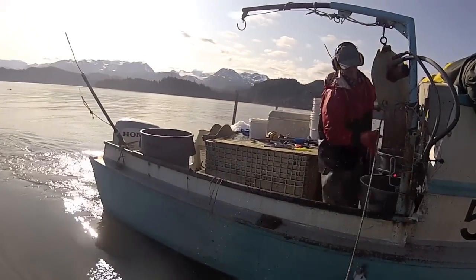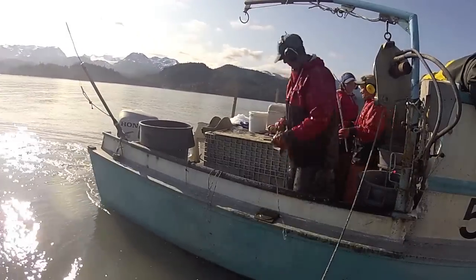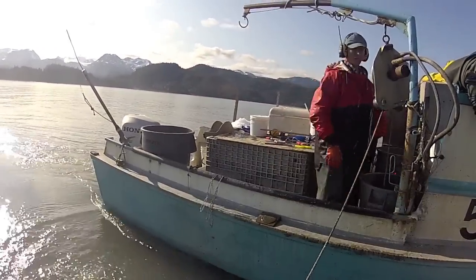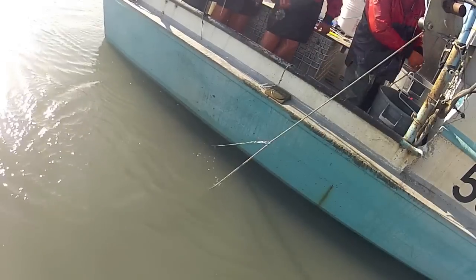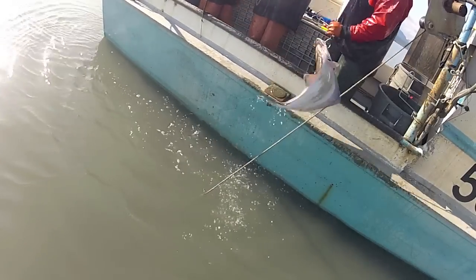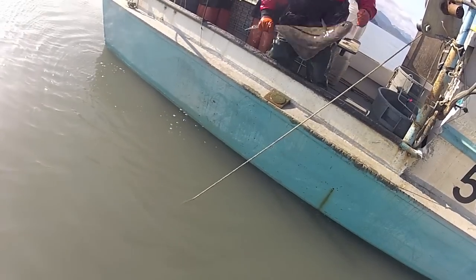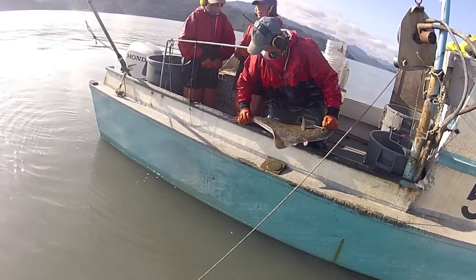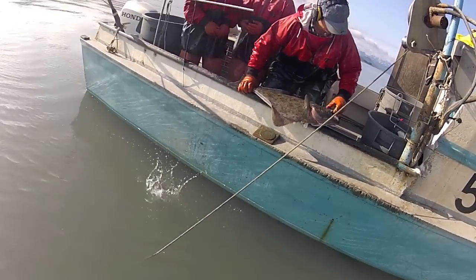To be kept commercially, halibut needs to be at least 32 inches long. Fish that are close are measured with marks that we have on the side rail.